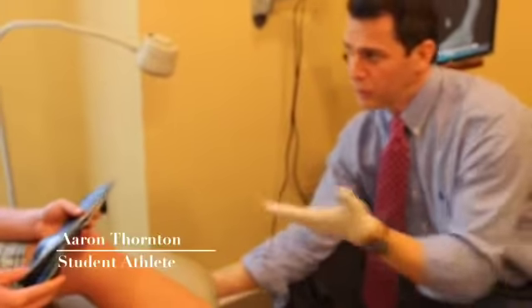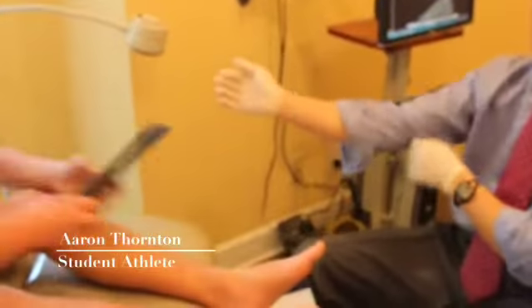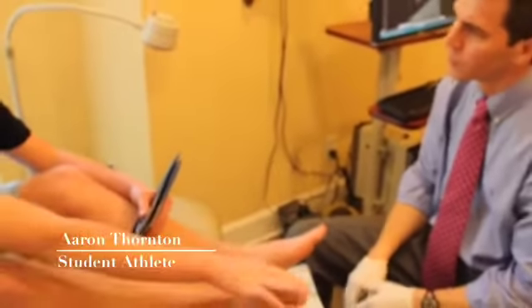Originally the patient came in probably about a year ago — a year and a couple of months — with heel pain.